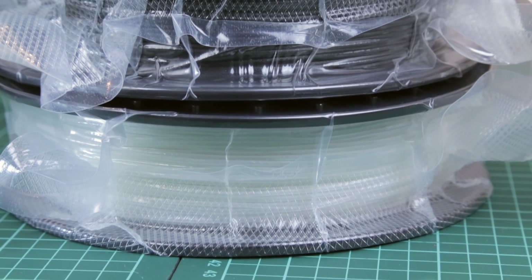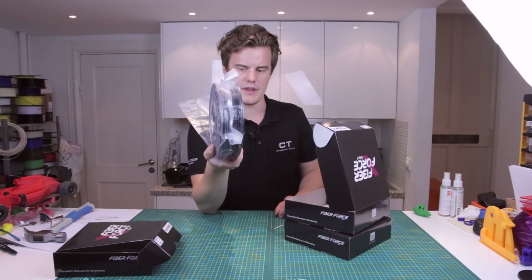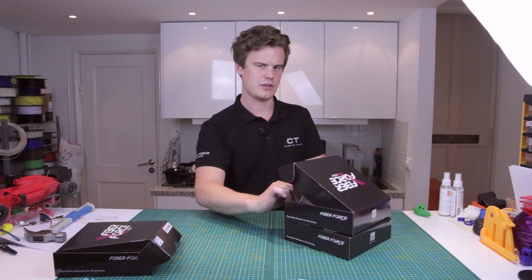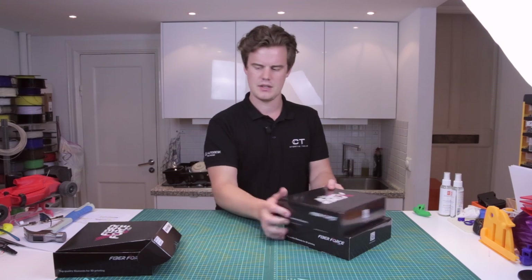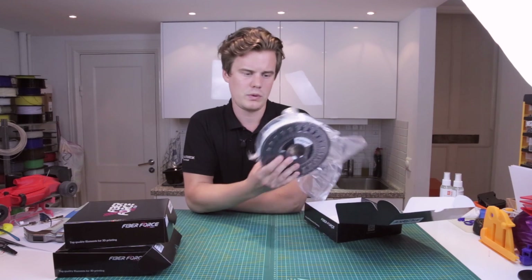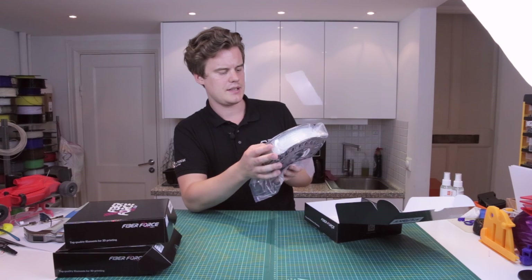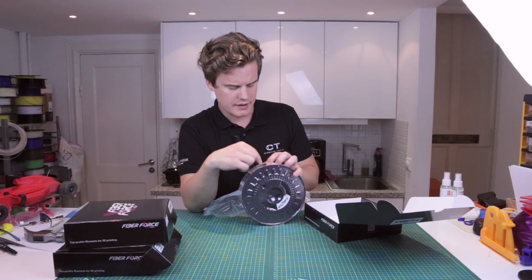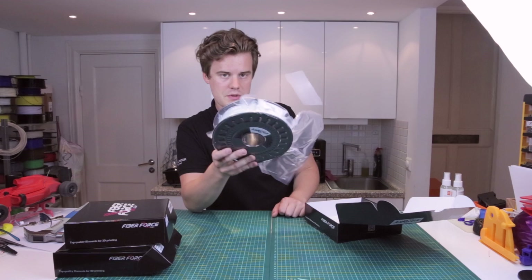Then we have this one that I really like — carbon fiber. It's really, really strong. We have 500 grams on this spool. And we have one more really exciting material I haven't tried before — it's called glass fiber. This spool is called Nile Force. I'm guessing it's a nylon-based material with glass fiber, which could be extremely strong. It's 500 grams on this spool as well.